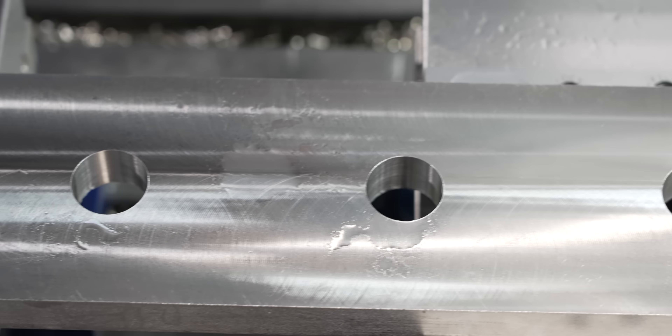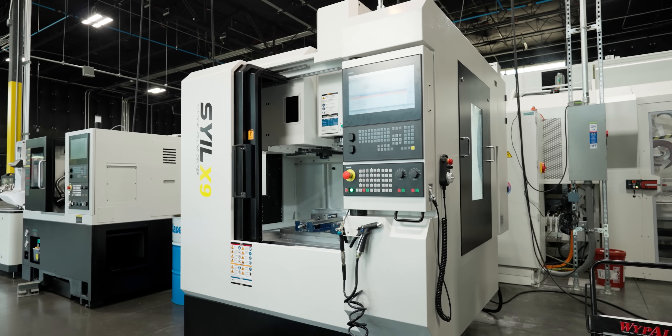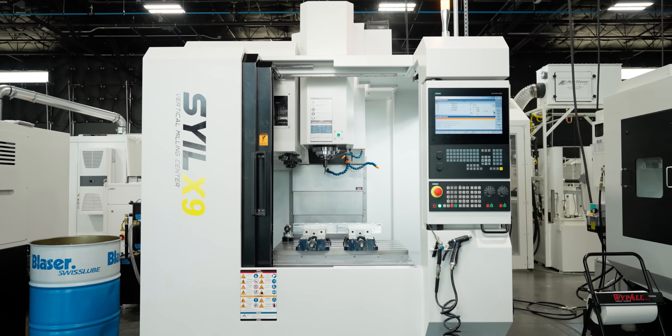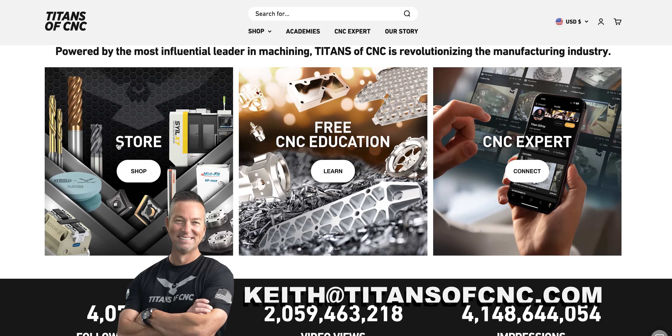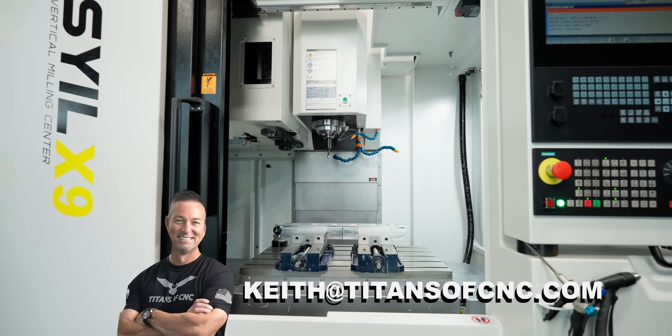And we're going to drill out these big holes. If you're interested in purchasing one of these machines, make sure you check out titansofcnc.com or contact Keith directly at keith@titansofcnc.com.